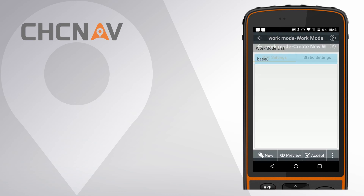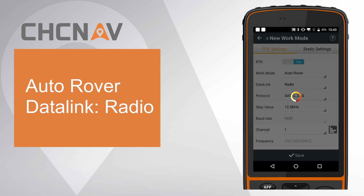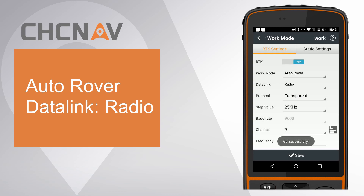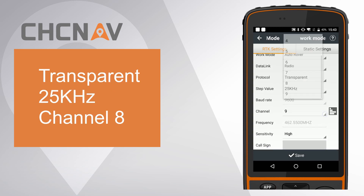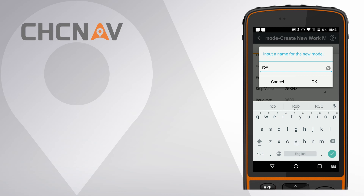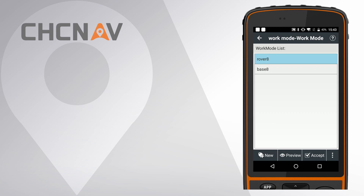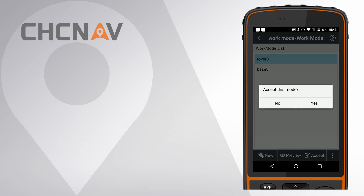Click New and choose work mode as Auto Rover. Choose data link as Radio. Choose the same protocol, step value, and channel as the base. Click Save and give it a name. Finally, click Accept to set this work mode for the rover.